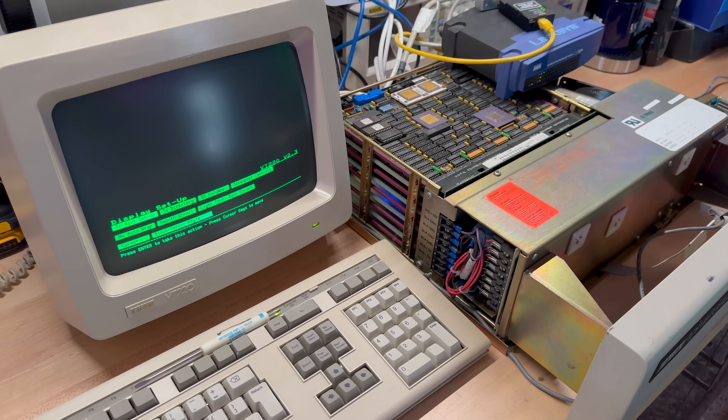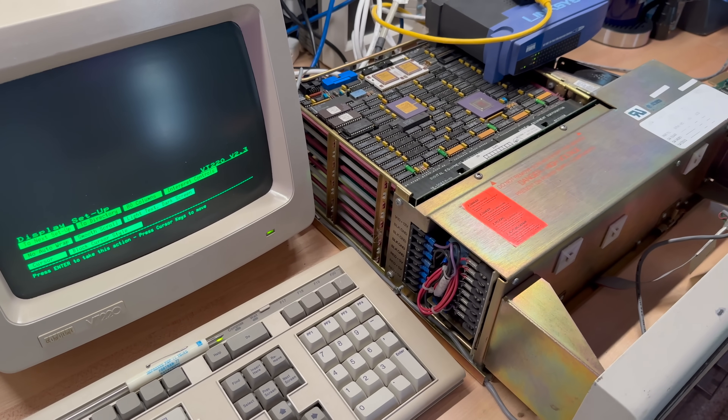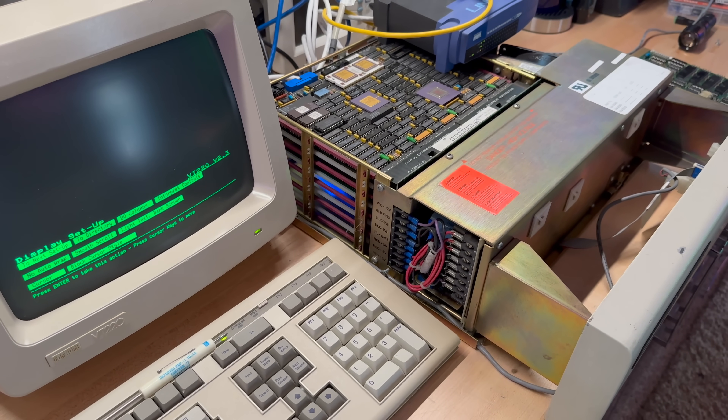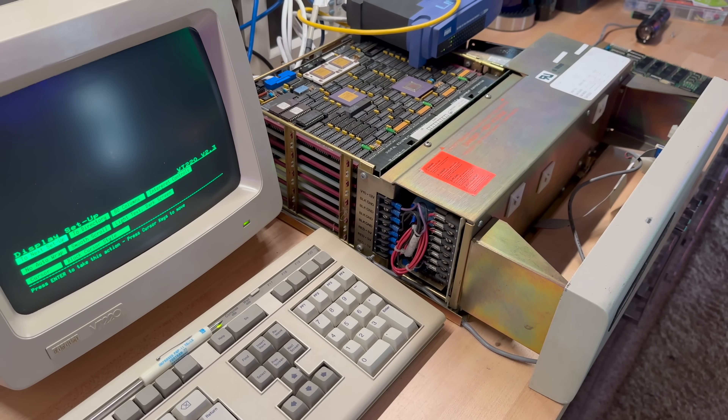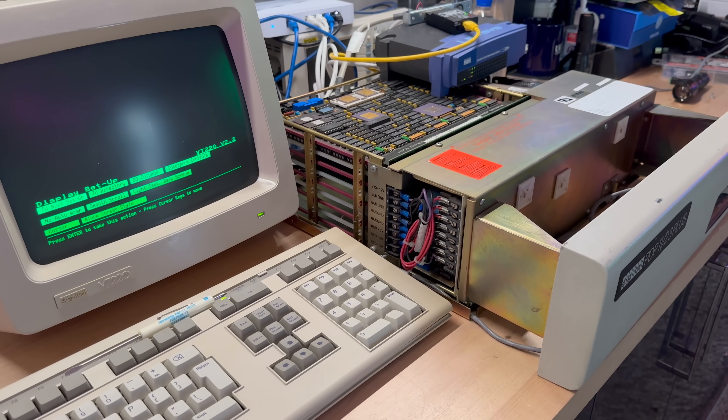This machine operates at 18 megahertz — possibly 15 but I think this one is 18 — and it's got a disk controller and a tape controller. The Micro PDP is nice but it's a little modern for my taste. I wanted something like the 11/70 but didn't want a huge machine. What I ended up with is a Frankenstein machine: a BA23 housing with a PDP-11/23-plus backplane, an 11/83 CPU card, and a full 512K or maybe one megabyte of RAM. This is the machine we'll be adding ethernet to.